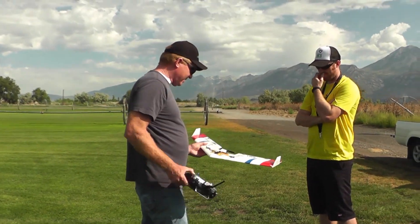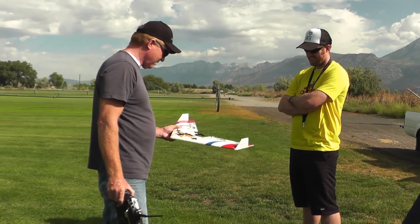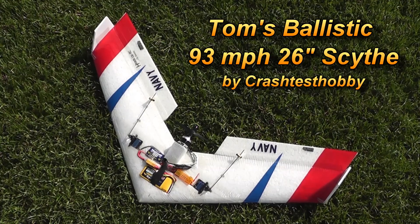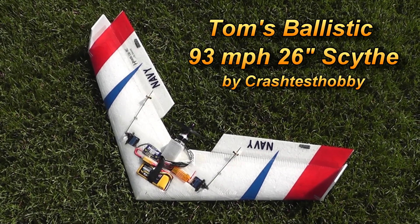He's tucked things down pretty good, but there's not a lot of room. You can tell there's the ESC, but you're going to love it, man. That is a sweet little wing — it's doing 94 miles an hour.